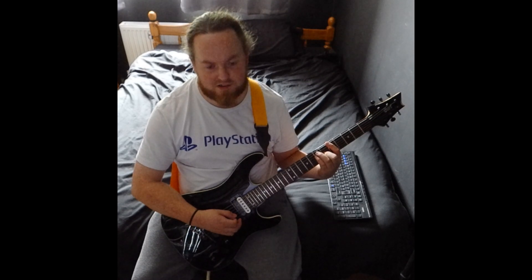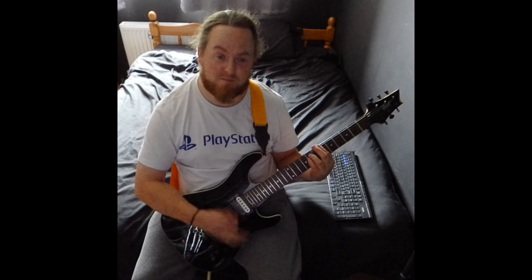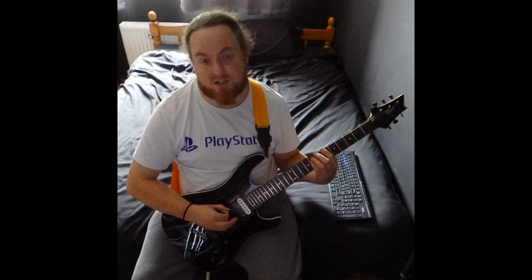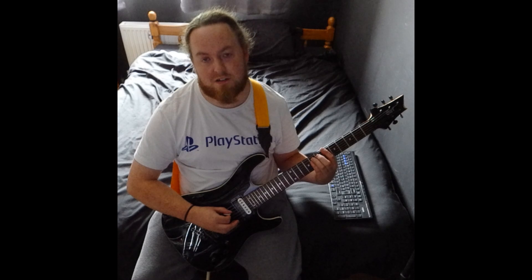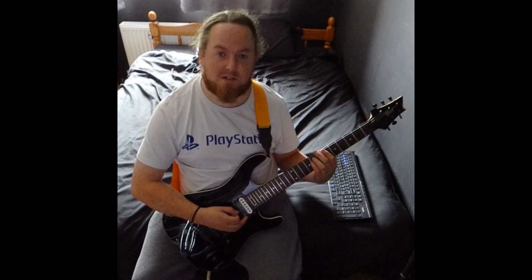Then just at the end it slides up one more for a B flat minor, which is six on the low E and eight on the A and D. It goes back to the chorus. Once you get those three parts, that's the whole song.